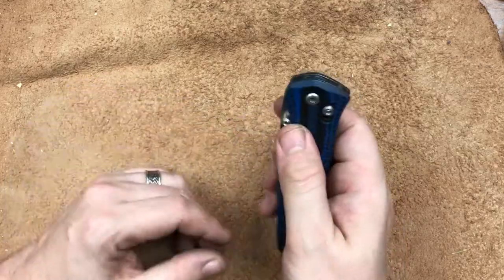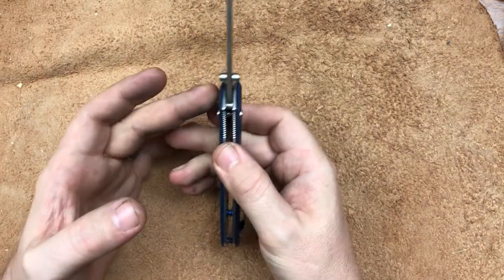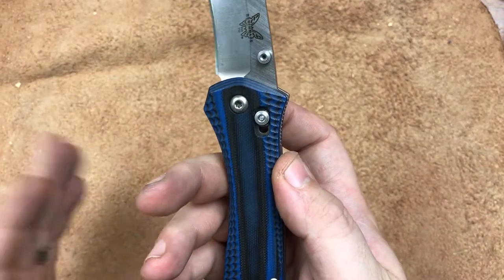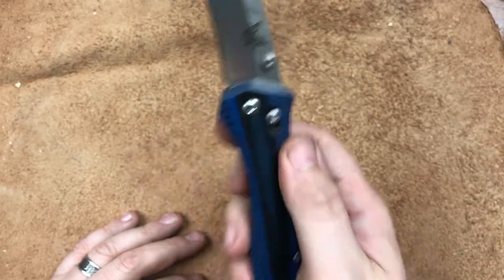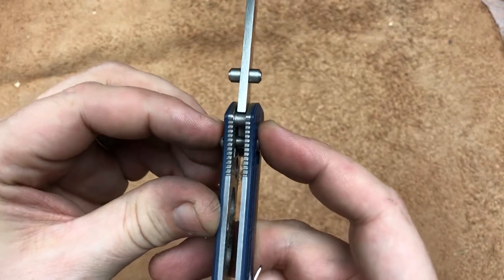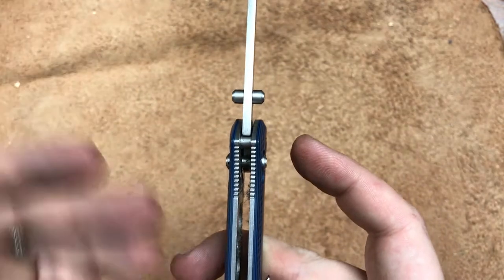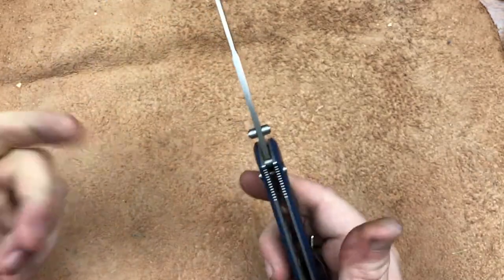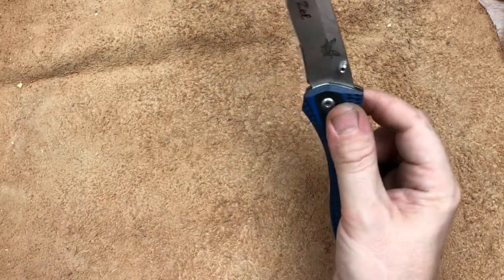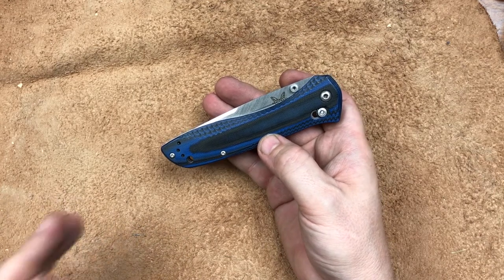Mechanically, we have an Axis Lock knife. We have a normal pivot — just a sleeve and torque screw, large torque screw. I believe that's a T10, which is a beautiful thing. I always love to see that over a T6 or even a T8. It is an Axis Lock setup. There's a little bar inside — whenever you move this back, that releases the lock. This bar sits on a flat spot on the tang of the blade and locks the knife up. This particular Benchmade has no play in any direction; it is very, very solid. Most of the time with Benchmade you get a little bit of play in the Axis Lock design.